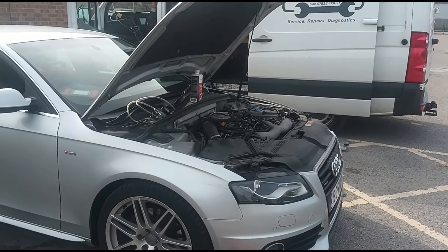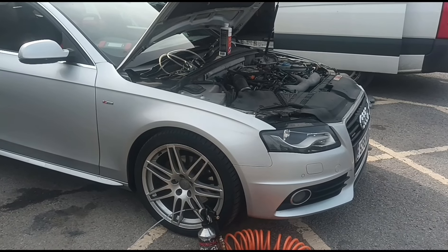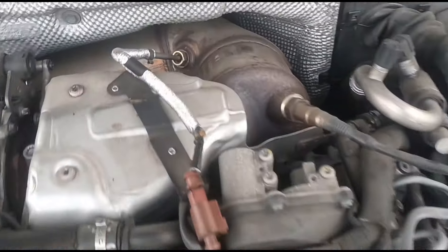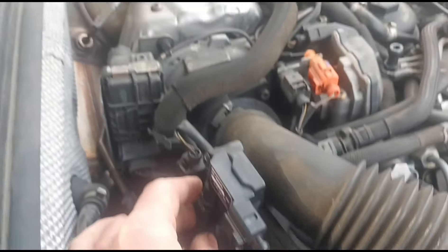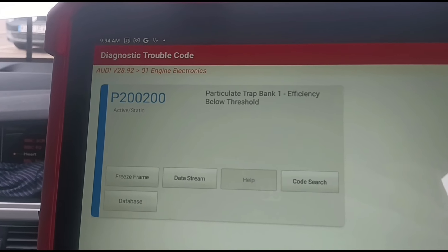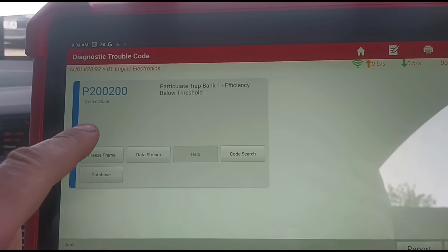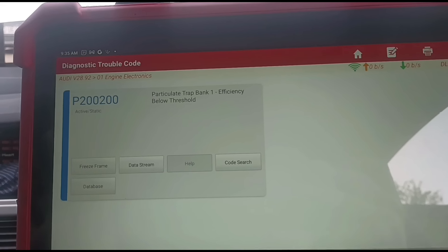Hello, it's Jimmy here at O'Reilly's. I have an Audi A4 here, it's a 3.0 V6 diesel and it's got a P2002 code. It's this V6 engine and you've got a catalyst DPF system over here. Just over here we have the DPF pressure sensor. It's got this code P200200 and he's had a mechanic who's changed a couple of sensors, so they've changed the DPF pressure sensor, but he's still got the code.